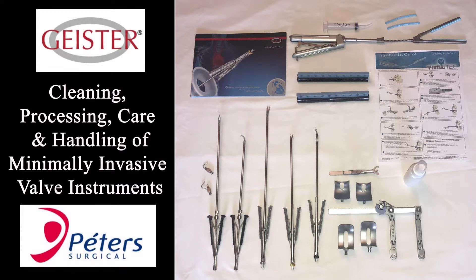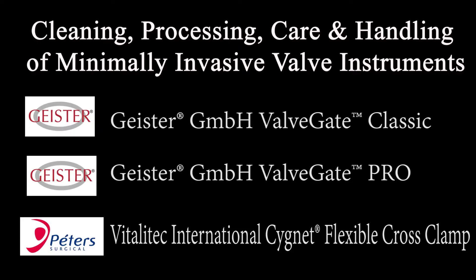This video is designed to assist in the training and education for the cleaning, processing, care and handling of minimally invasive valve instruments, specifically Geister Valvegate Classic Instruments, Geister Valvegate Pro, and the Vitalitec Signet Flexible Aortic Cross Clamp.